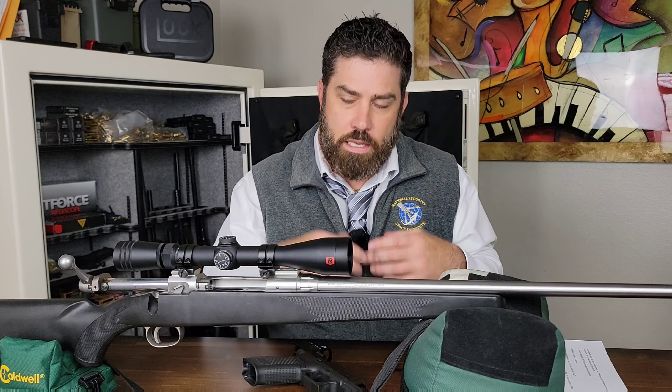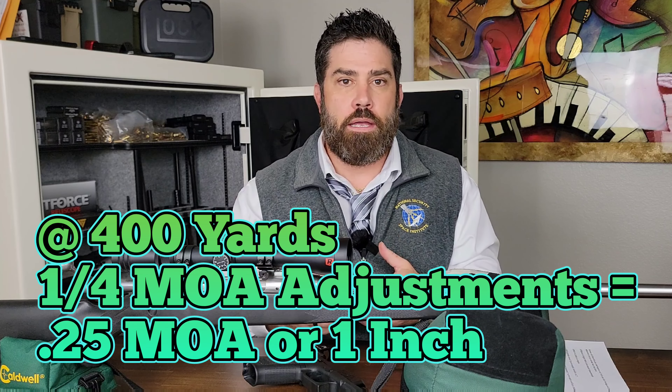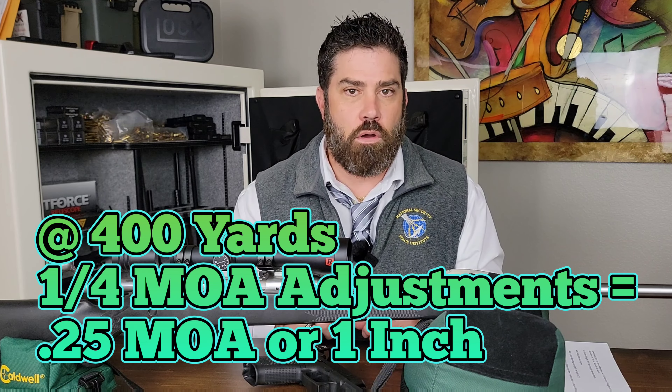One of the neat things about MOA is, because one minute of angle at 100 yards is one inch and at 200 yards it's two inches, when I get this rifle out to 400 yards, if I need to go over one inch, I'm now only making one adjustment. Because now one MOA is four inches, so one inch is going to be one adjustment at 400 yards.